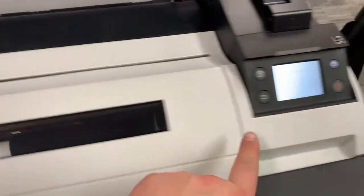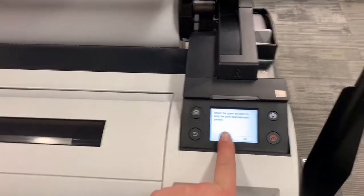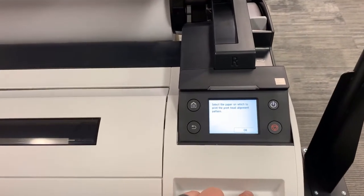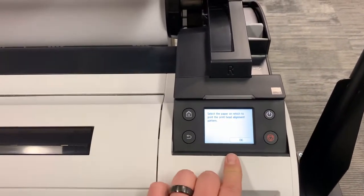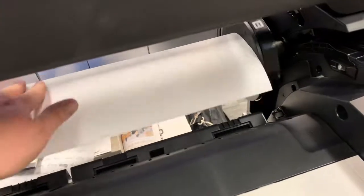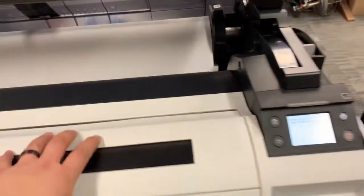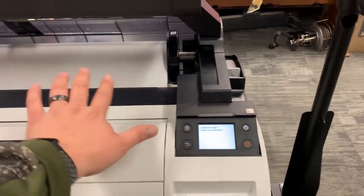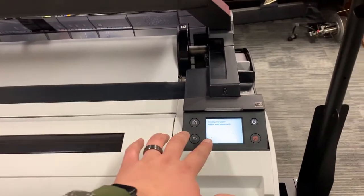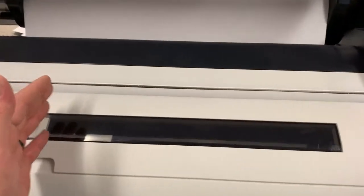The carriage will move back over and it's going to start filling with ink. The next step in initializing the machine is it's going to ask you which type of paper you want to print the printhead alignment pattern on. I'm going to do roll paper — I already have my paper loaded, so I'm going to feed it into the machine and follow the prompts. This is just regular plain paper, and then it will finish filling with ink and start to print its printhead alignment pattern.